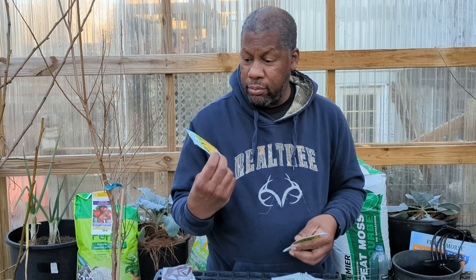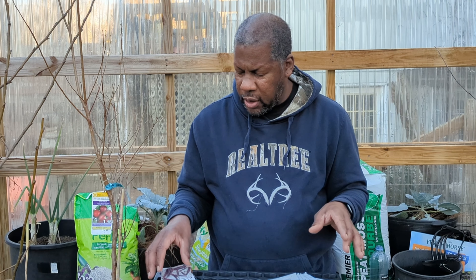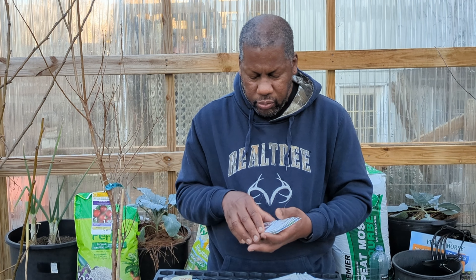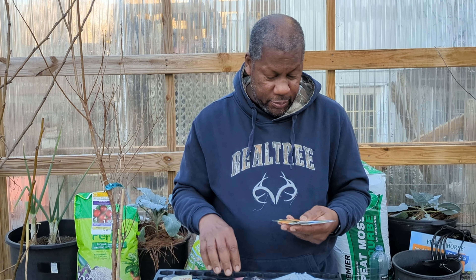Seeds like corn and green beans do just fine going straight into the ground. And then there's a third category of seeds which I kind of consider in between — like okra, watermelon, cantaloupe, and cucumbers.